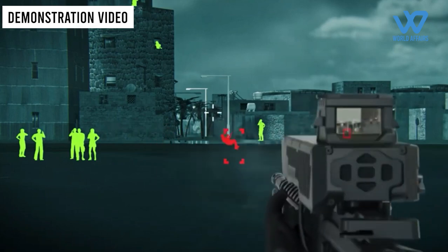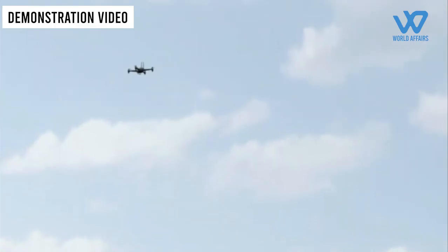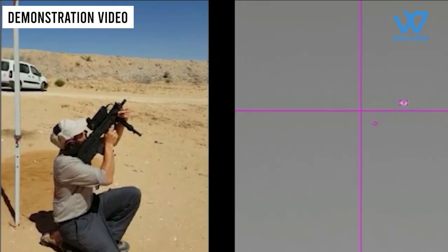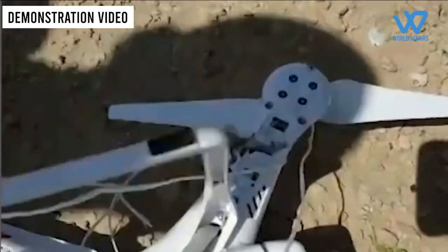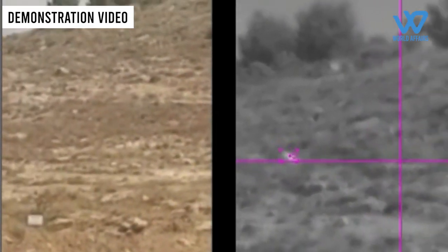The manufacturer even goes so far as to claim that it can strike tiny drones moving at high speeds up to a range of 120 meters with the first shot. Key to the success of the technology has also been the weight factor. The technology has also been in use by the Israeli Defense Forces for several months, specifically those located at the Gaza border, where the threat of drones and incendiary balloons is said to be high.